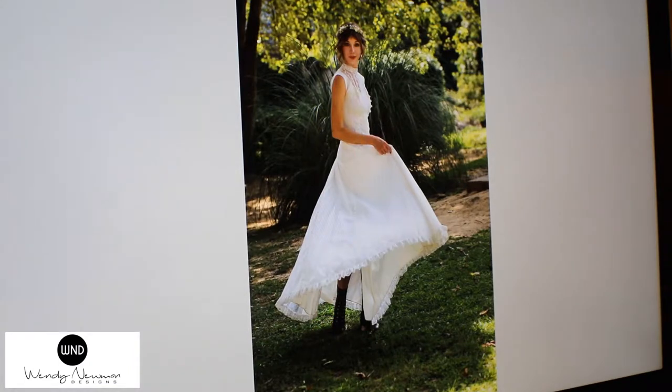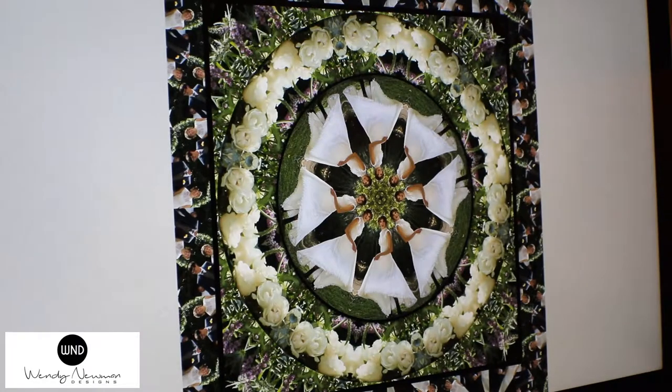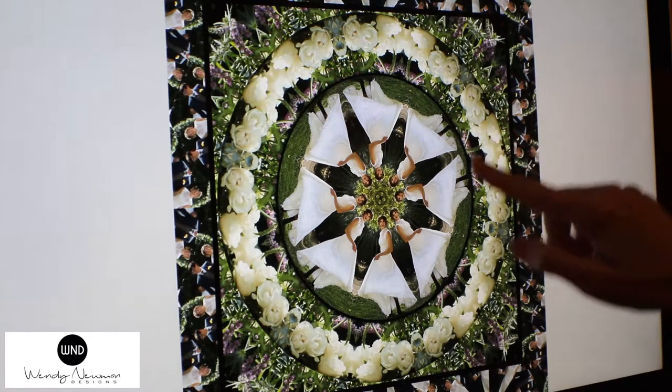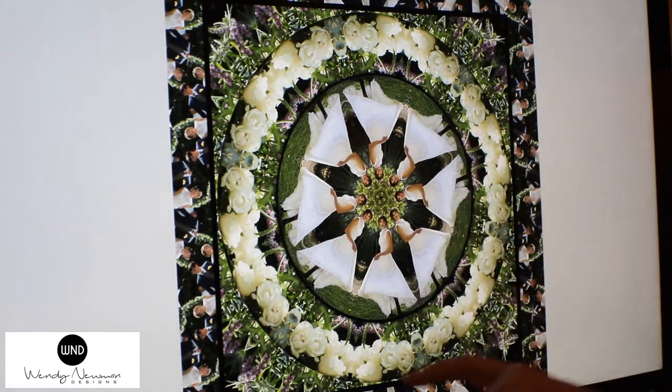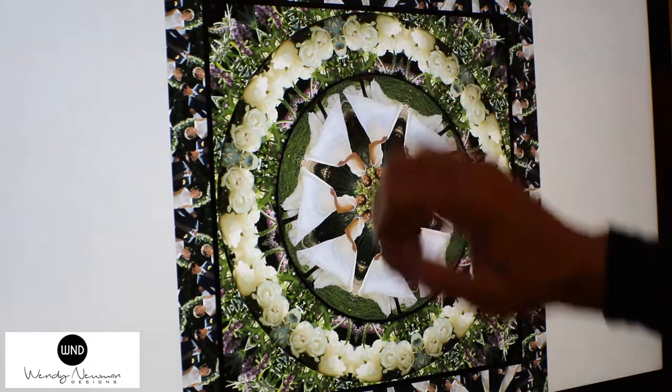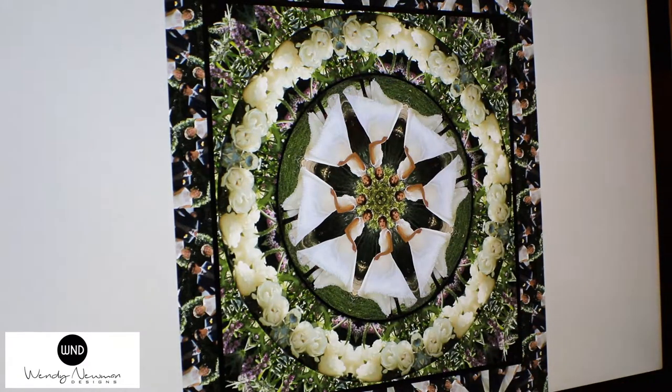This is a typical bride picture that someone will send me. And then I will take — maybe there's two pictures — so I will take the picture of the bouquet and layer that as one layer. The bride is the inner layer. I'll take the other purple flowers and create another layer out here and then a border, with the bride and groom as the overlay for the border. And that's the scarf of the bride.